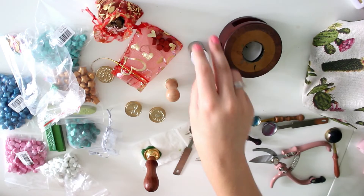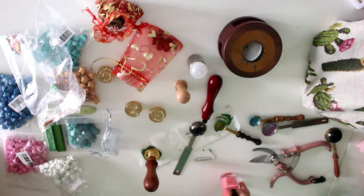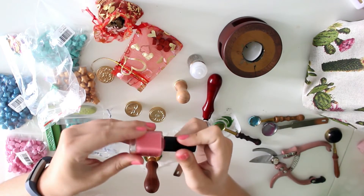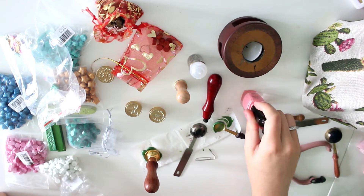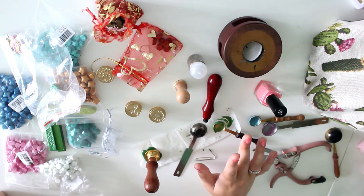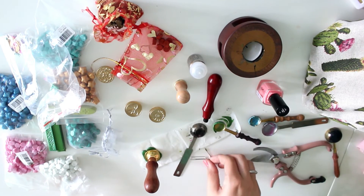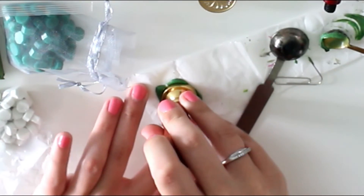Something else I sometimes do: I use other flat items as stamps. For example, this nail polish has a square flat bottom, and I can use that to make a wax seal. I've done it before and it works quite well. You just have to play around with certain items — I also used the top of a nail polish bottle once, but the wax seal got stuck on there. Just look for stuff that works, such as glass — that usually works. See if you can make some wax seals of your own.